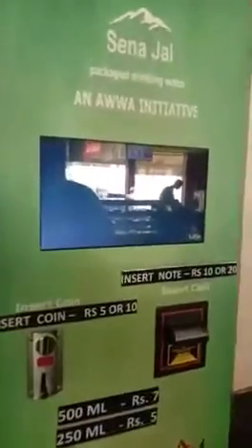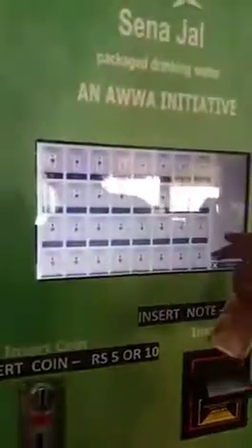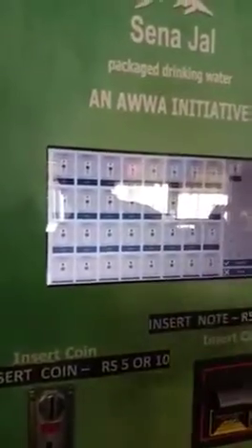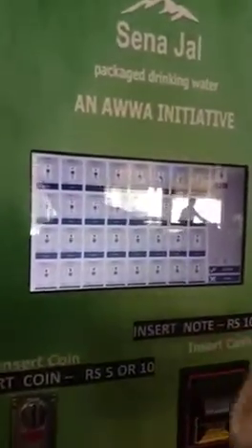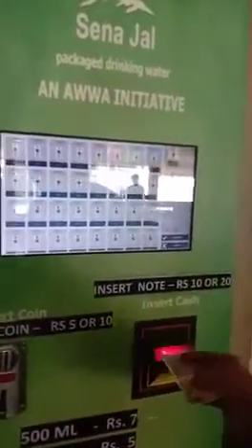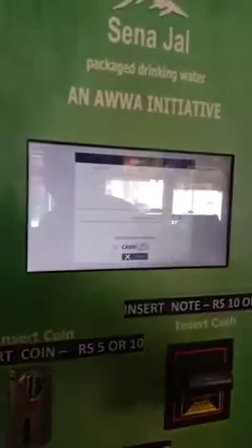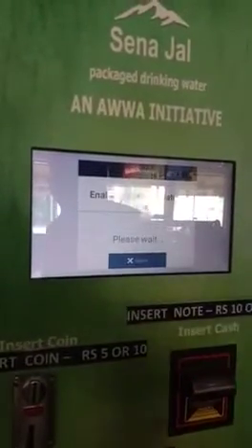Or if you want to collect it by note, you can do that too. I am going back to the menu and selecting the bottle again, so 5 rupees appears. This time I am putting in a 10 rupee note, so I check out and opt for the cash option.